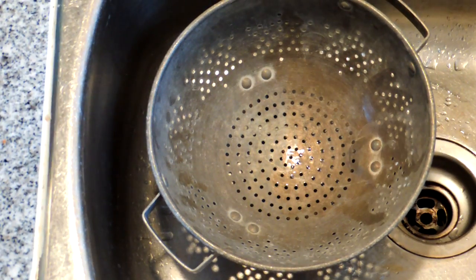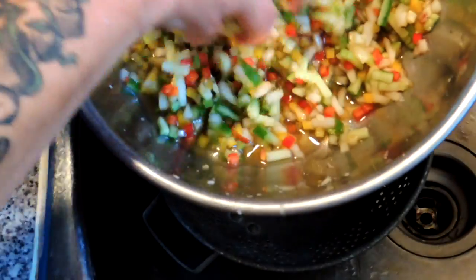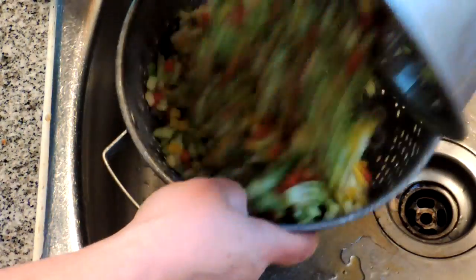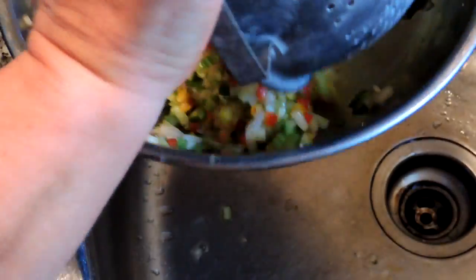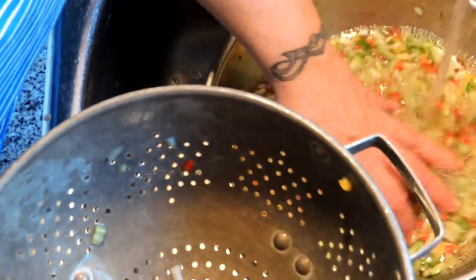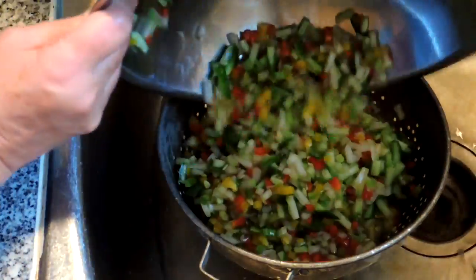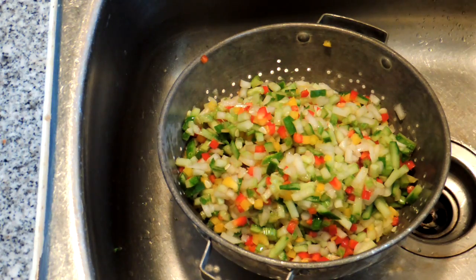Our relish veggies have been sitting in the fridge in that salt, and look at all the water that's been pulled out. So now we're just going to drain that off and rinse them, swishing it around in some water. As soon as these are finished draining, we'll see you at the stove and finish making our relish.